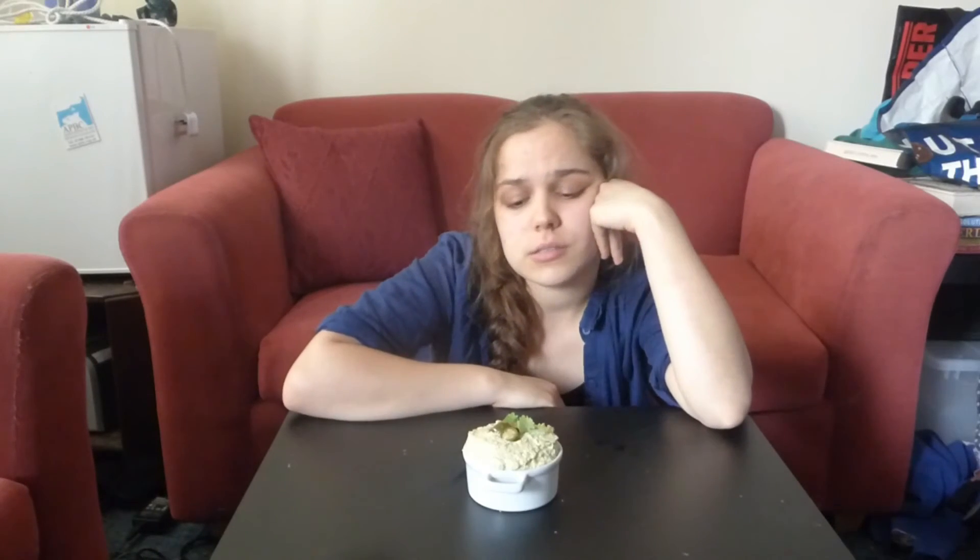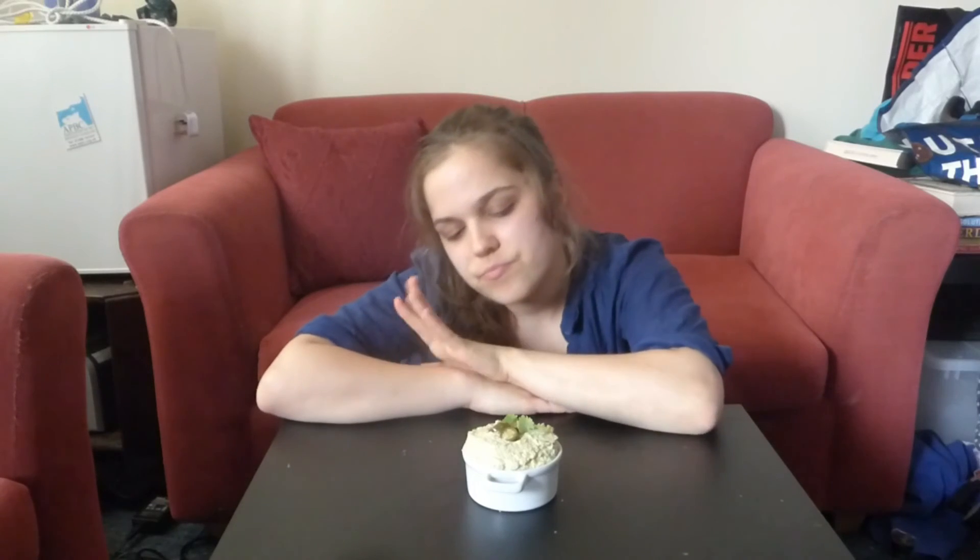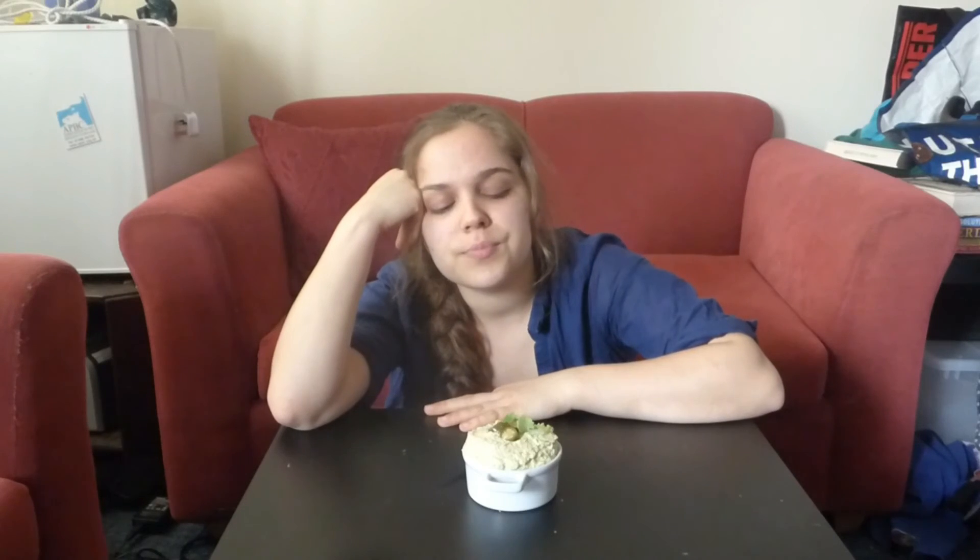If you want to just make normal hummus, then just substitute the lime with lemon, leave out the coriander and the jalapeños, and maybe add some parsley — that'd be nice. I hope you enjoyed this video, another episode of me not really knowing what I'm doing but just making it up as I go. You can watch more of these videos — I'll link the playlist at the end. Check out this recipe, give it a go, and see you next time. Bye!